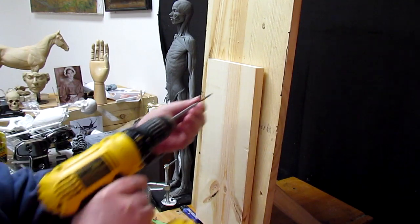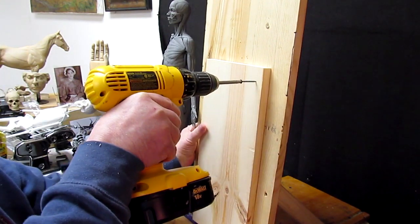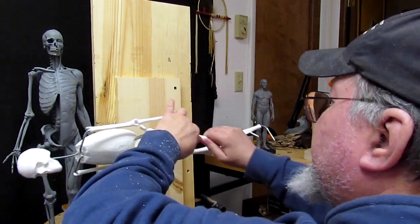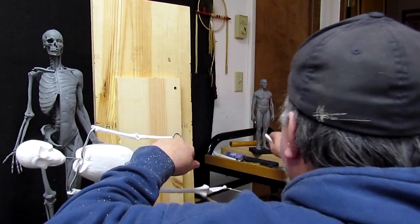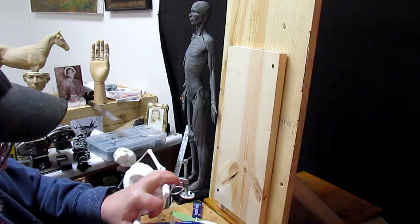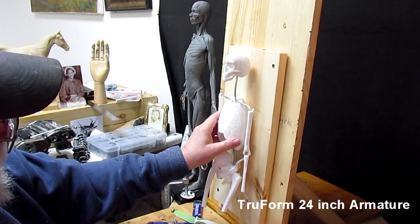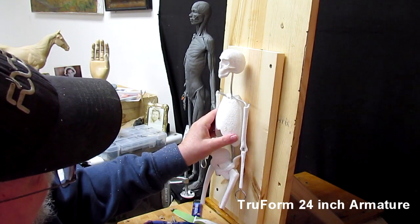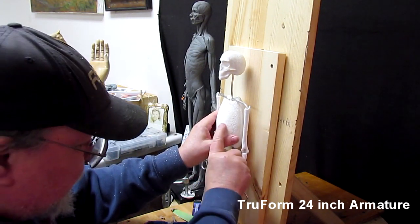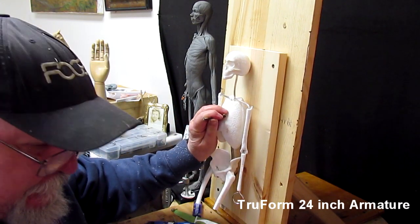Jim Bridger, if you don't know his history, was a famous mountain man who came out west in the early part of the fur trade. One of the sad things is I'm going to break off his legs — there, see how easy it is to break off a leg. Anyway, I'm going to anchor this guy right to the board and drive this screw right into it.